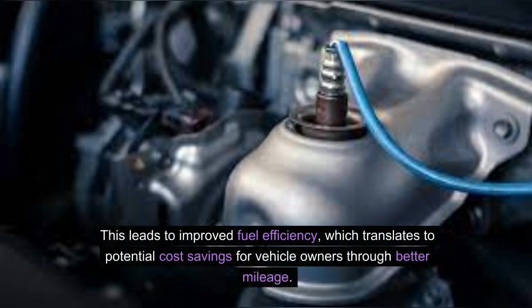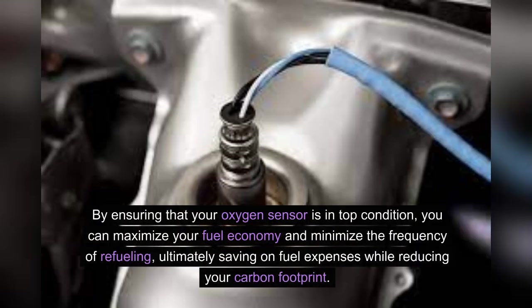This leads to improved fuel efficiency, which translates to potential cost savings for vehicle owners through better mileage. By ensuring that your oxygen sensor is in top condition, you can maximize your fuel economy and minimize the frequency of refueling, ultimately saving on fuel expenses while reducing your carbon footprint.